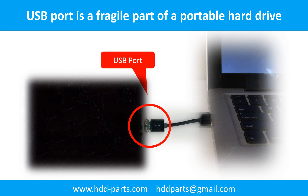One side of the connector is a heavy hard drive, relatively to the thin PCB board. Another side is a fixed computer. The connector is like a fragile bridge in between. Every time you use the portable hard drive, you need to plug and unplug it. Sometimes the power connector is broken, but most of the time it's the USB port that is broken.